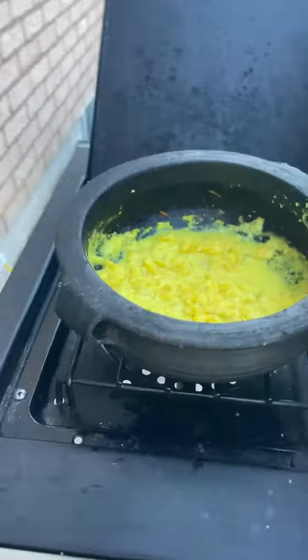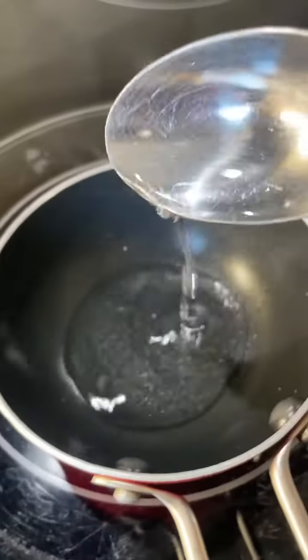And that's it — this is done. Keep it covered. Next, let's make the tempering. Heat up coconut oil and add mustard seeds, letting them splutter.